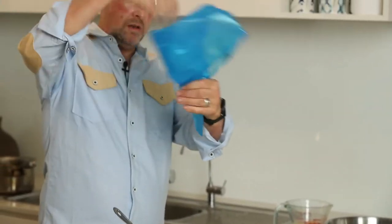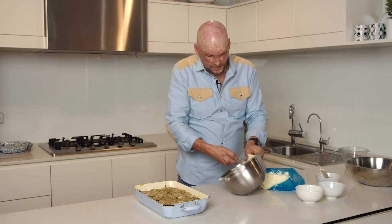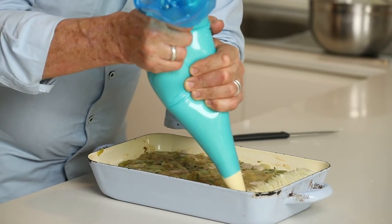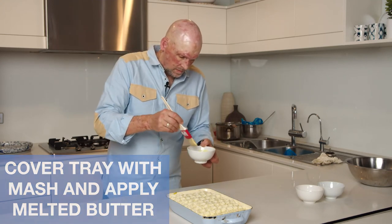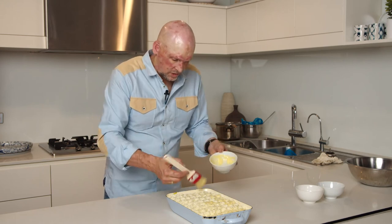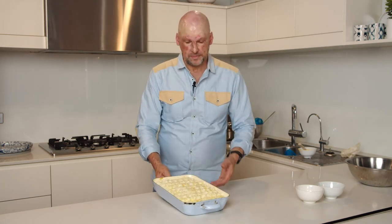Now I've got a piping bag here with a little star nozzle in it. By having that star shape, we're getting a lot of surface area — a lot of area to get nice and crispy on top. I'm going to do a little pattern like that, little waves. And once that's all done, I've got some melted butter that I'm just going to very gently brush on top — that's going to help the potato crisp up. So this just goes straight in the oven, half an hour at 180 degrees. All you're really doing is heating the fish underneath just enough to cook it and crisp up the top — it's really just a finishing off at this stage. So, whack that in the oven.